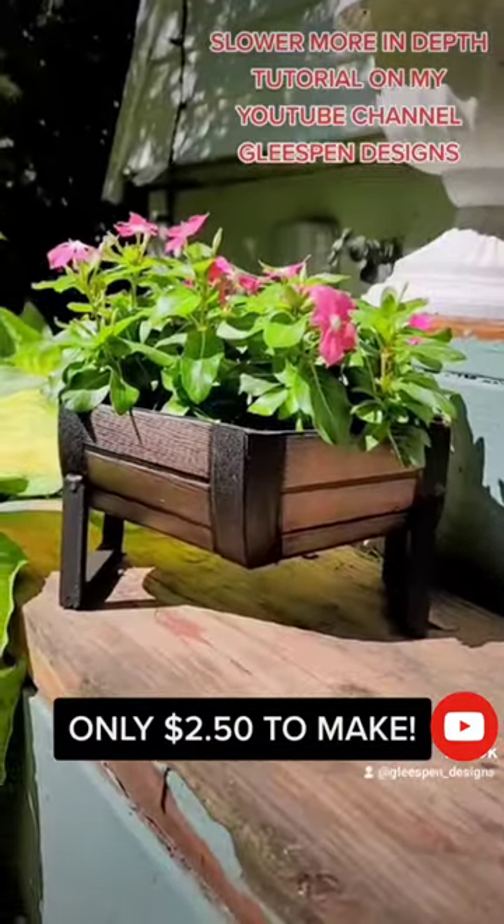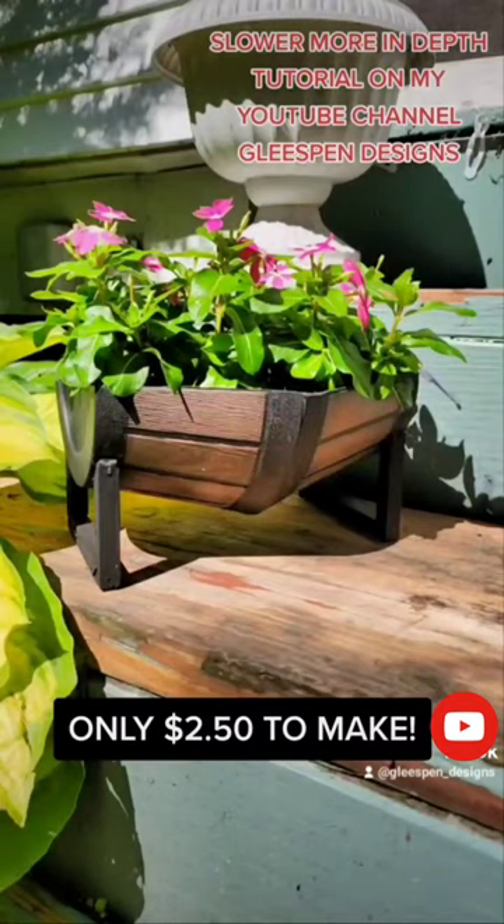But how adorable is this little planter? I love it and I hope you do too. Like and follow for more. Thank you.